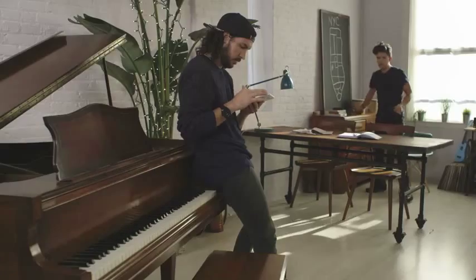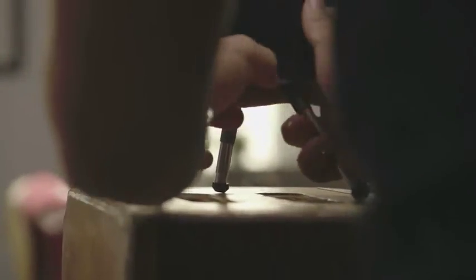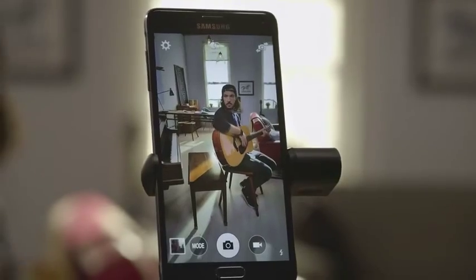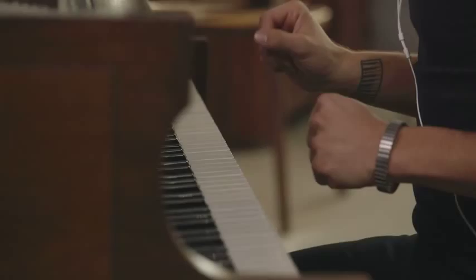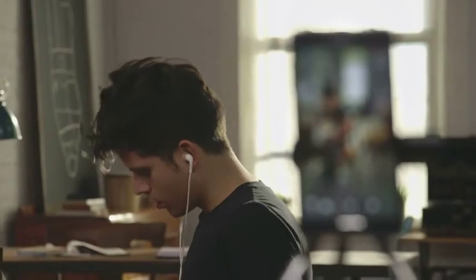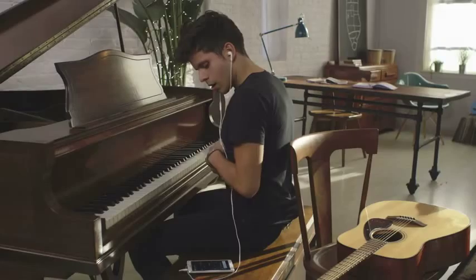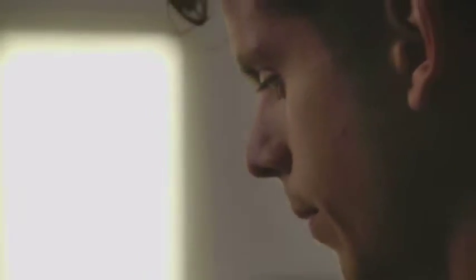Grab that chair, that tripod, this guitar. You frame it, because you know what you're looking for, and I'll be the sit-in. Perfect. All right. Guitar? Put your knees in. Good? Yes. Cool. I need to borrow your phone and headphones for the metronome. Let's start. All right. Guitar. OK. That's about it. All right. Here it goes.